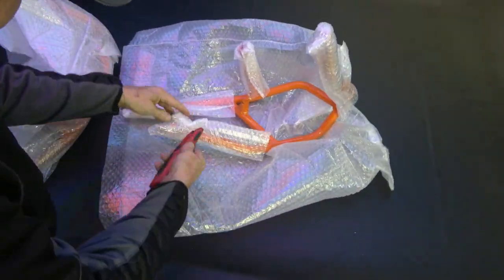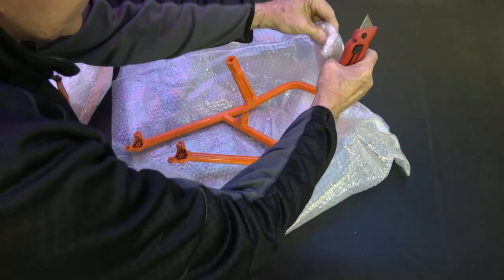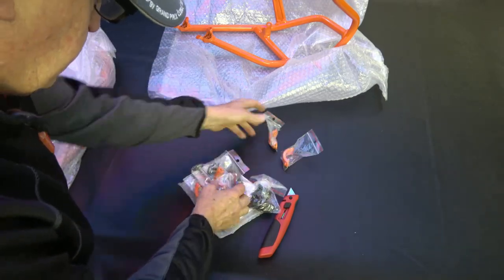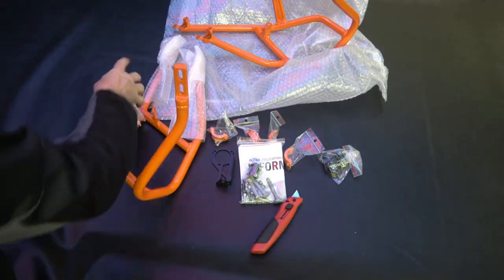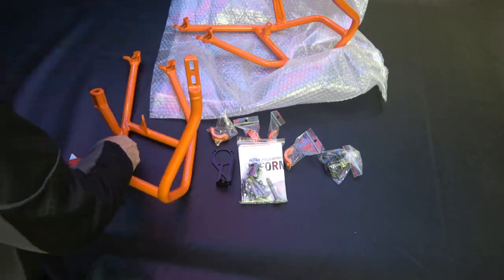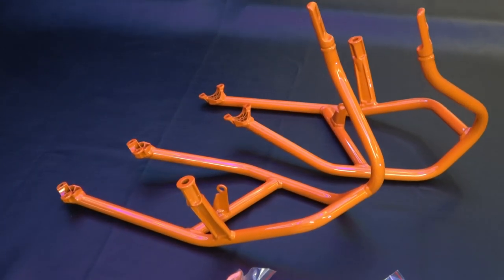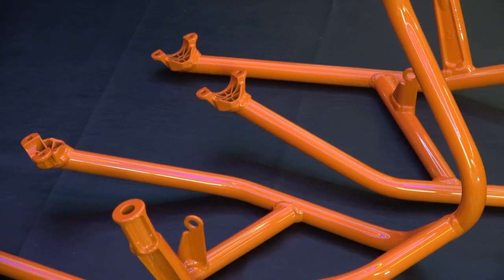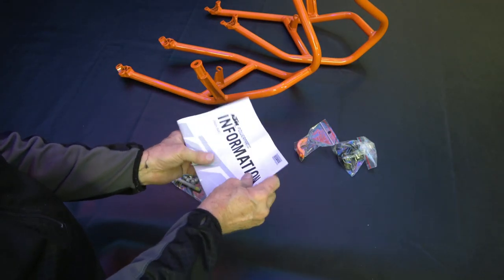I got the orange one, which actually comes on the 1290 Super Adventure R. Mine is the S model, which does not come with the crash bar — the proper one for the S is actually black — but I wanted to get the orange one to have a little bit more orange on the bike like the R has. So for those of you who have the S, this is a really good solution to get some of that orange frame look. Here are the two halves — right and left — beautifully powder coated from KTM, and the quality is very high.